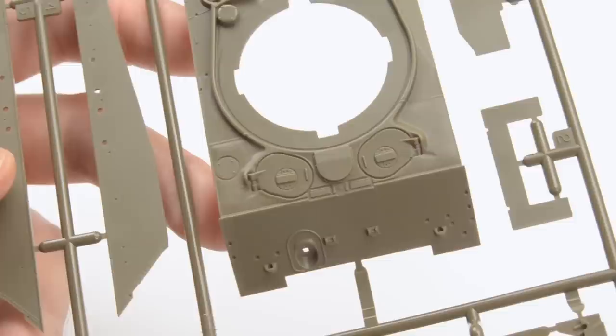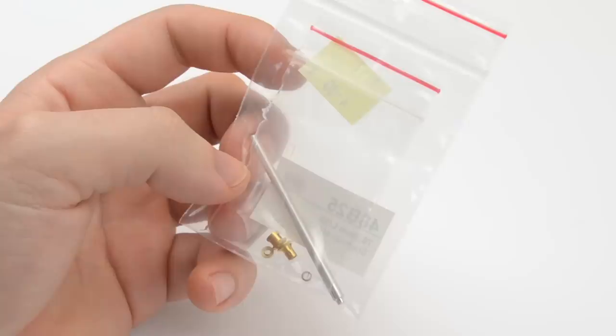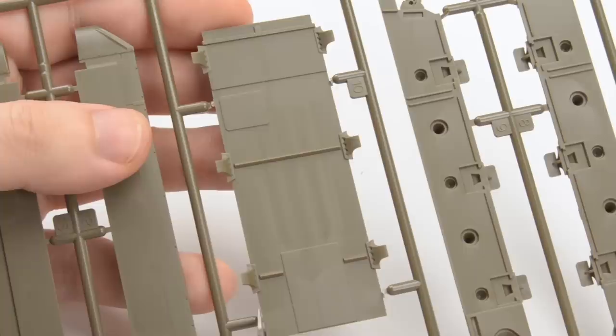The decals are pretty basic, just a bunch of stars and a typical string. I'd like to see Tamiya replacing this with a simple length of twisted wire like other brands. The only extra thing I bought was a metal barrel from RB Model because it was very cheap, and I was able to order it alongside the model. So anyway, let's get started.